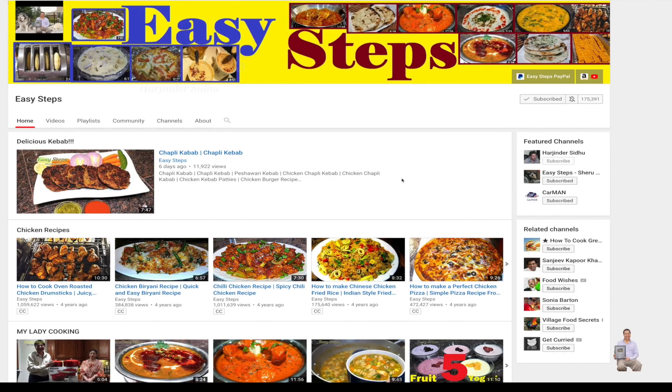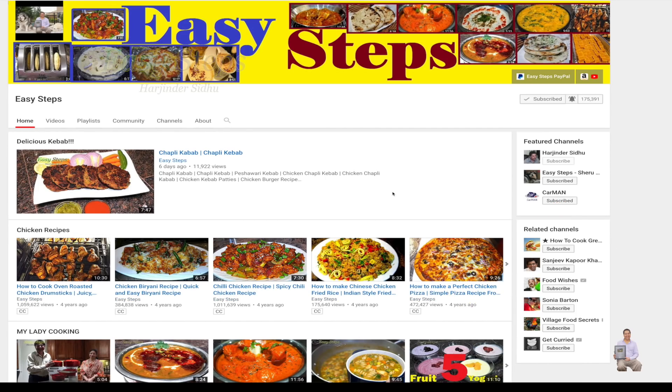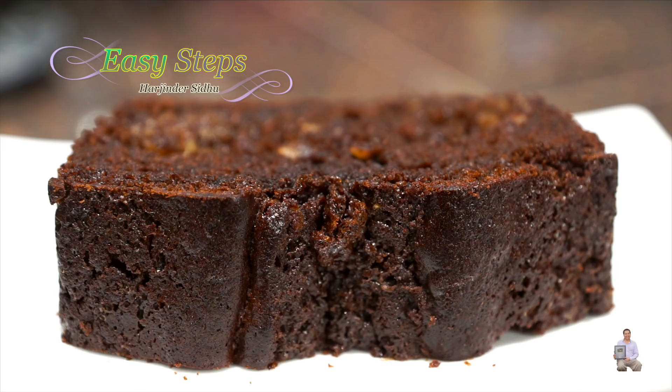Hello everyone, please welcome and join me at Easy Steps Cooking. Please click on the bell icon so you will get all the notifications of my new videos. Let's get started — today I'm going to share with you a German chocolate cake. This is very tasty and very delicious, one of my favorite cakes, and it's so easy to make.